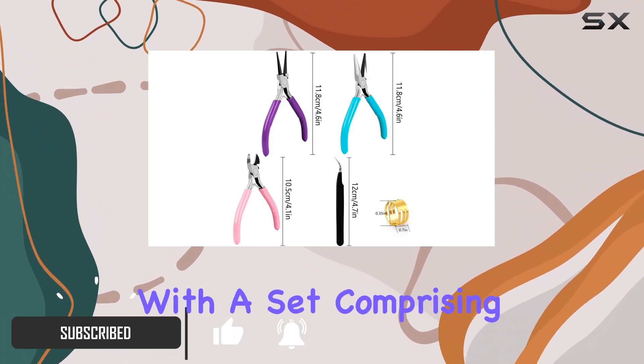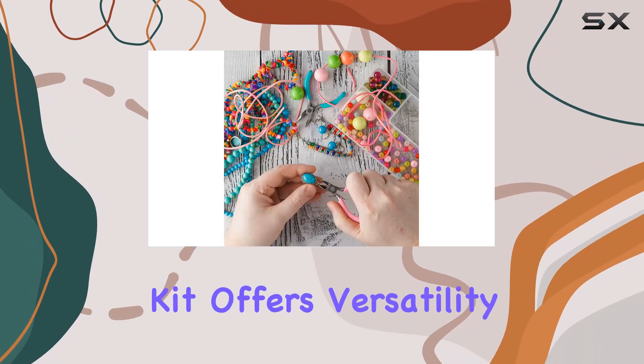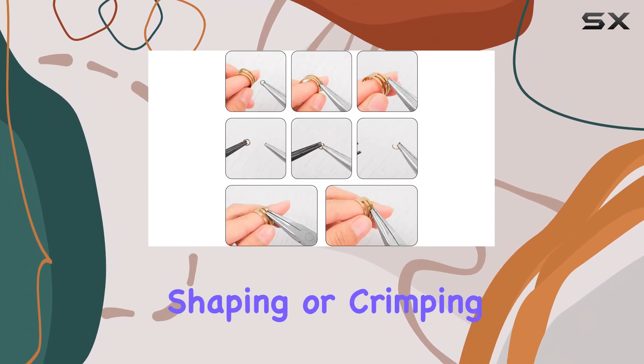With a set comprising of needle-nose pliers, round-nose pliers, and chain-nose pliers, this kit offers versatility and precision like no other. Whether you're wire-cutting, wire-wrapping, straightening, shaping, or crimping, these pliers deliver exceptional performance every time.